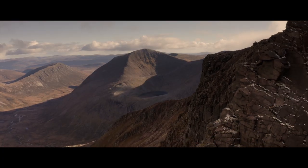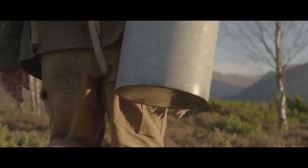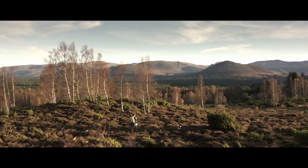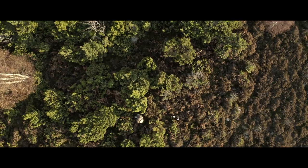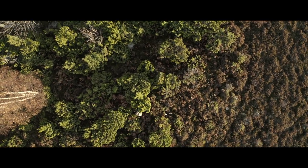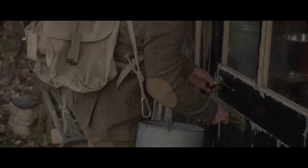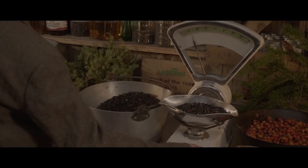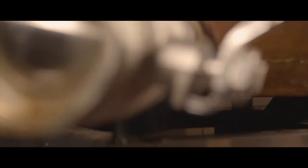High in the Cairngorm Mountains of Scotland sits the Inshriach Forest. As autumn turns to winter, we head out into the hills to harvest wild juniper. We mix it with rose hips from the hedgerows and Douglas fir from the woods to create our Speyside Dry Gin.